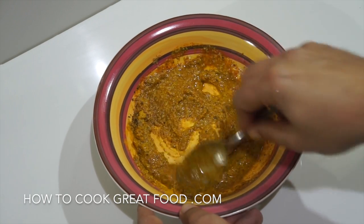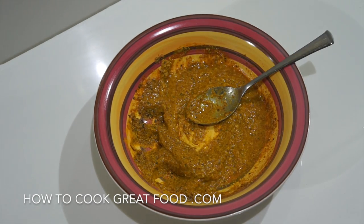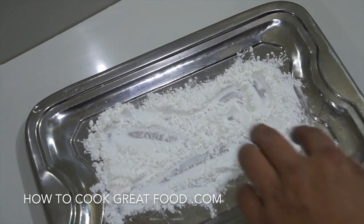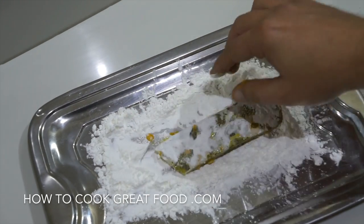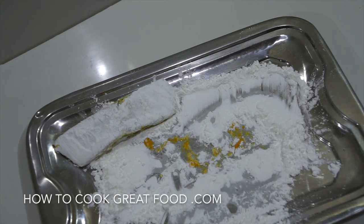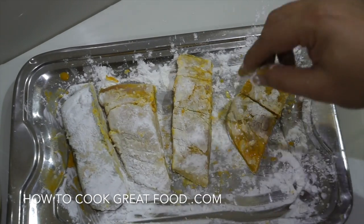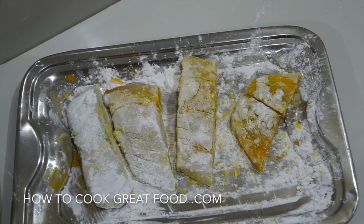Now for that little bit of flour — I'm using cornflour or cornstarch today. We're simply going to take our fish and give it a light coating like that. Some people also put semolina on it, but flour works just fine for me.